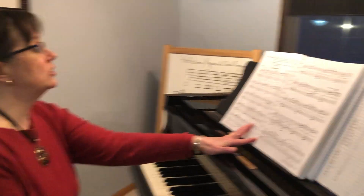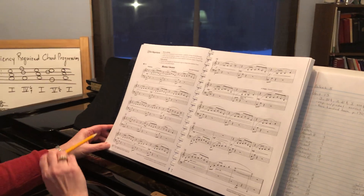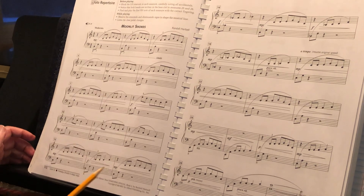Let's talk about how to break down Moonlit Shores. When you have a longer piece, it isn't always the smartest idea to start at the top and ramrod your way through to the end. Break it into sections, just like we've talked about with sight reading. What can you break the measures down to? What's the big picture? When working on a piece with pedal, that is the last thing that should go in. Looking at Moonlit Shores, it looks like the exact same rhythmic pattern all the way through, so let's look for another way to break it down.